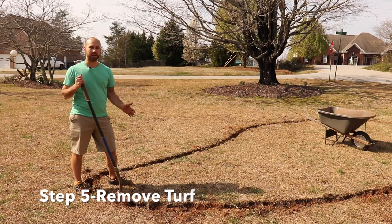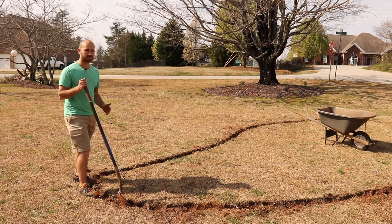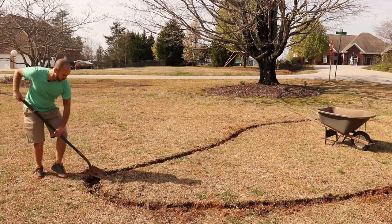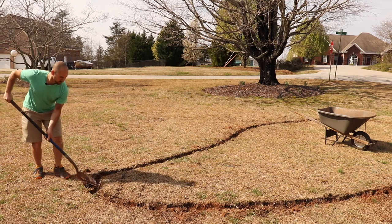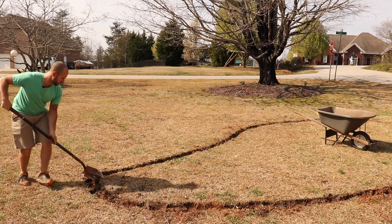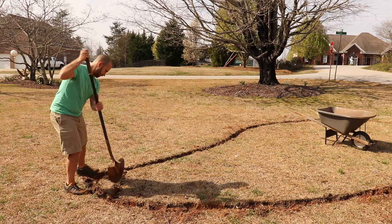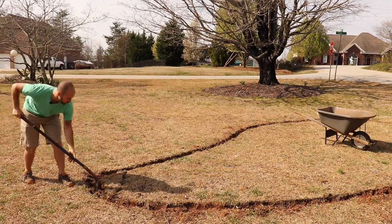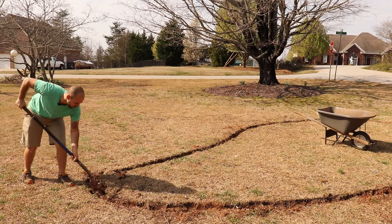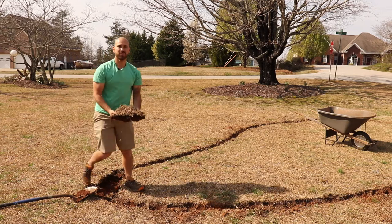Now that I have my flower island bed edged out, I like to start on the smallest side first and work my way down. The easiest way to take the turf out for me is to create small, long rectangle shapes and just use my shovel. I'm going to go underneath it and slide my shovel under the turf, and it comes right out — just like that.